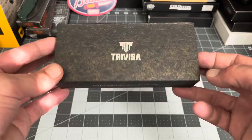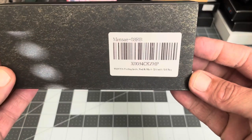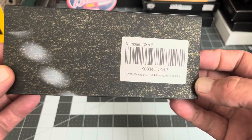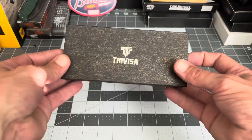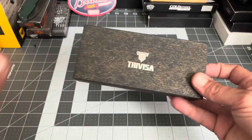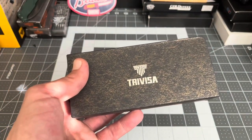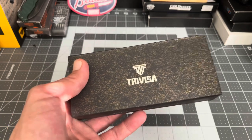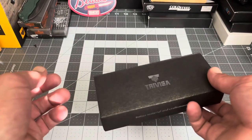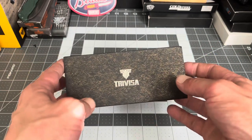I wanted to show you guys this new Trevisa knife that I picked up off Amazon yesterday. It's called the Mensae — I'm not sure exactly how to pronounce that. I was cruising along Amazon looking at knives and this brand popped up. They had some really cool looking knives so I checked into them, looked on YouTube, and found a couple of videos — I think Bees did a video on this one, and Jared did a video on another one.